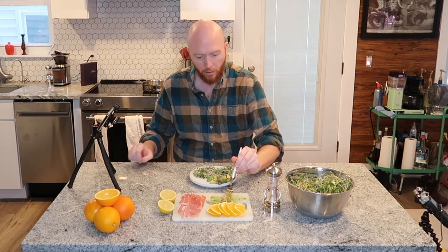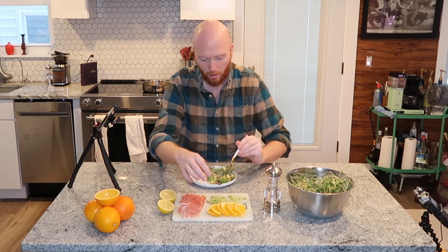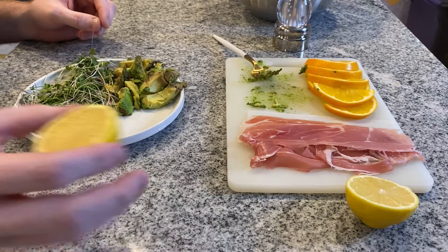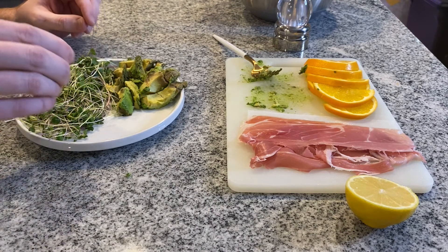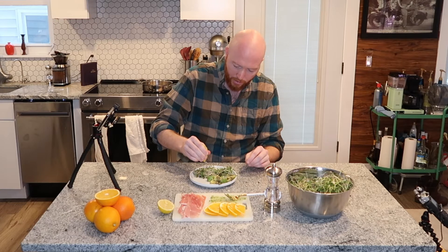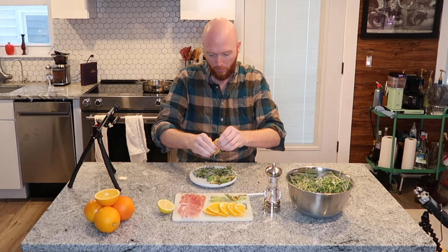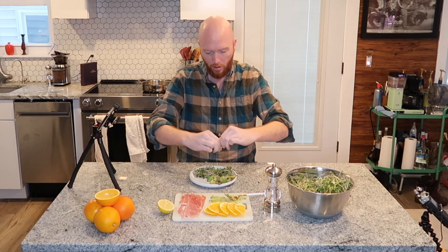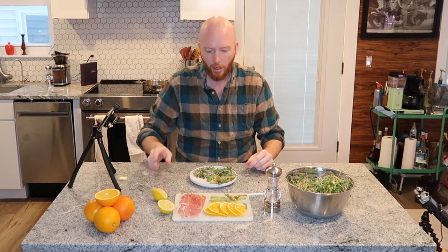Here's your avocado. And then take your lemon and dust it over your microgreens. I'll use half a lemon — why not?